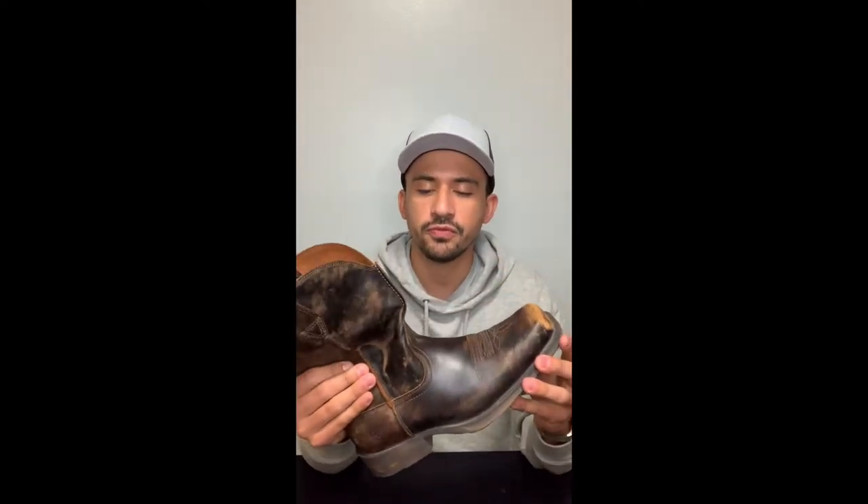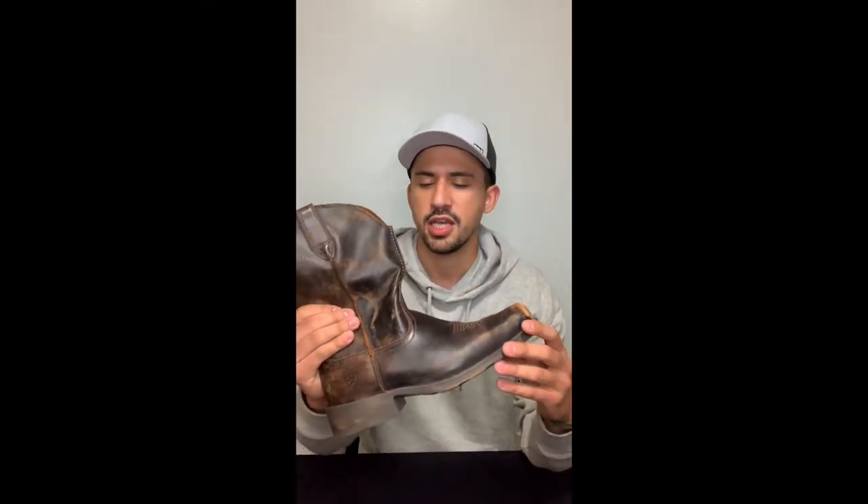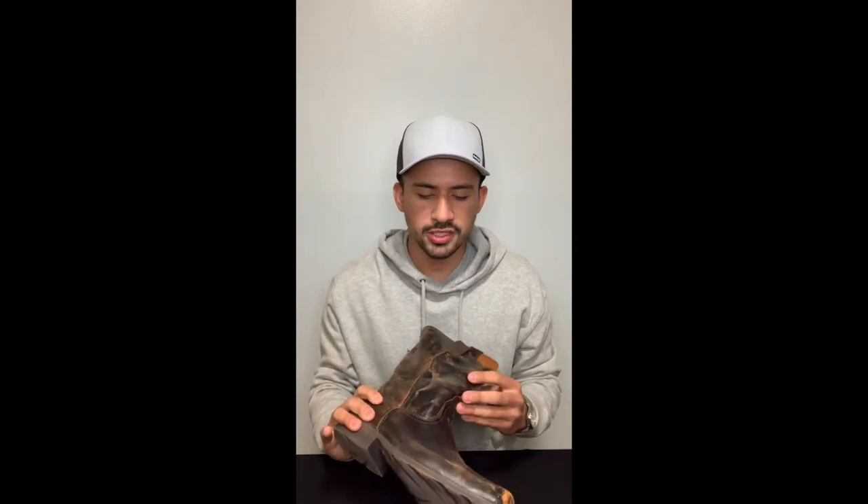This boot goes for about $150 to $160 at Boot Barn, Sheplers, or any of those Western boot stores. It's not a heavy price boot compared to the boot market, so not a bad price overall.